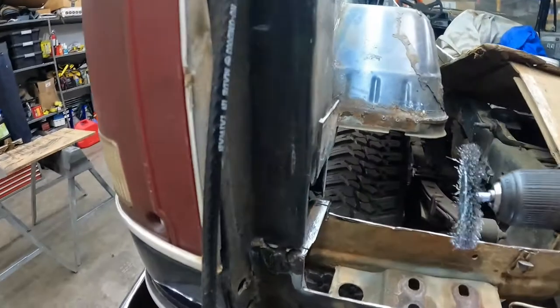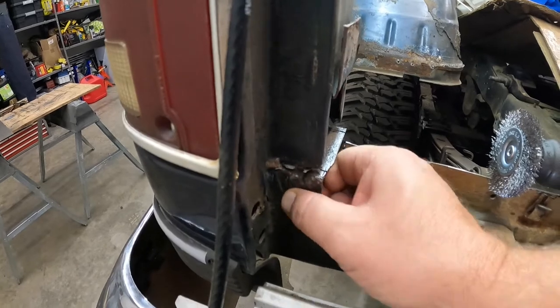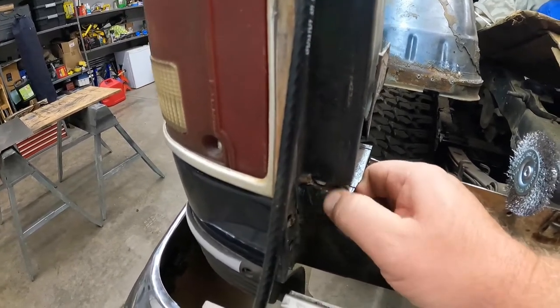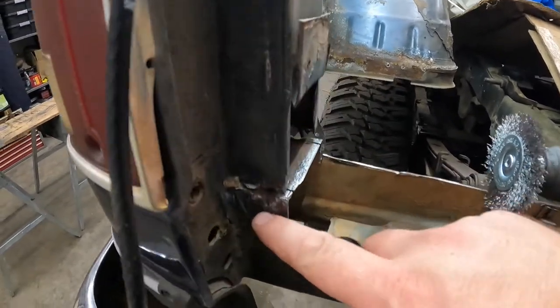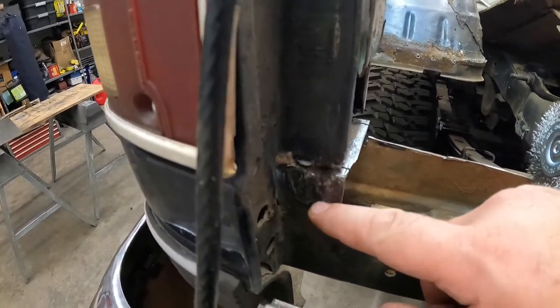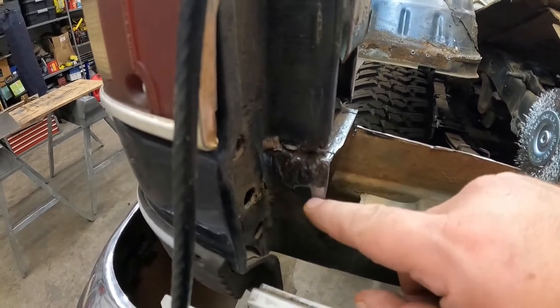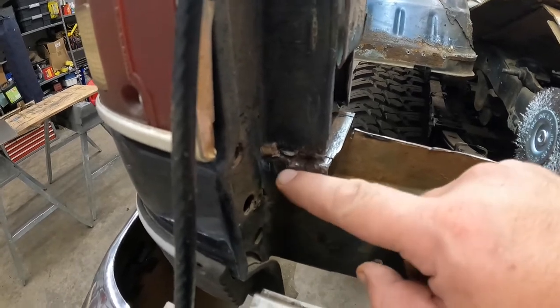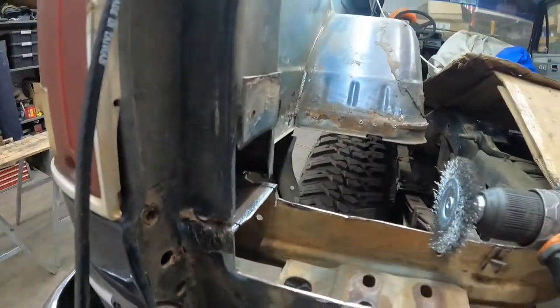That cleaned up okay, but that's still really pitted. Yeah, that's got some fair amount of pitting to it. I'm still not 100% sure if I ought to replace that or not - it is pretty pitted. But this is all going to get the POR-15 rust encapsulation stuff on it, so that ought to stop all that and it should be okay. Yeah, it's pretty pitted but I think it'll work - it ought to be all right.